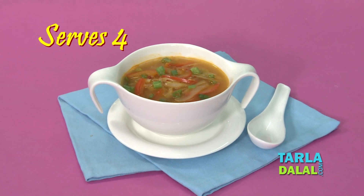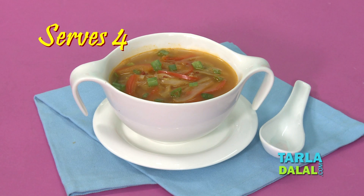Hello everyone, once again a very warm welcome to Tala Dalal's kitchen from your nutritionist Nisha. Today I am going to make a low calorie soup named spicy stir fry soup. With just 20 calories per serving, you will agree with me that this recipe is perfect for weight watchers, and it also gives you vitamin C to boost your immunity.